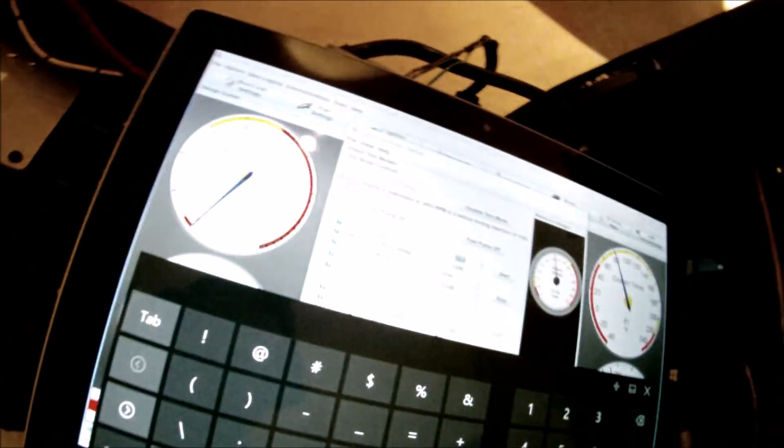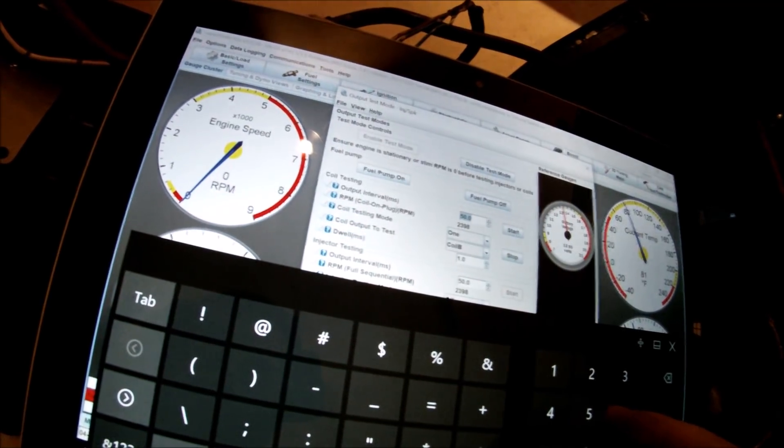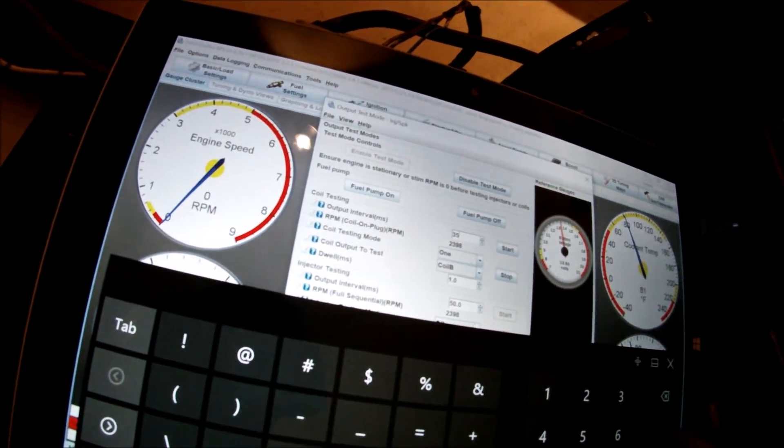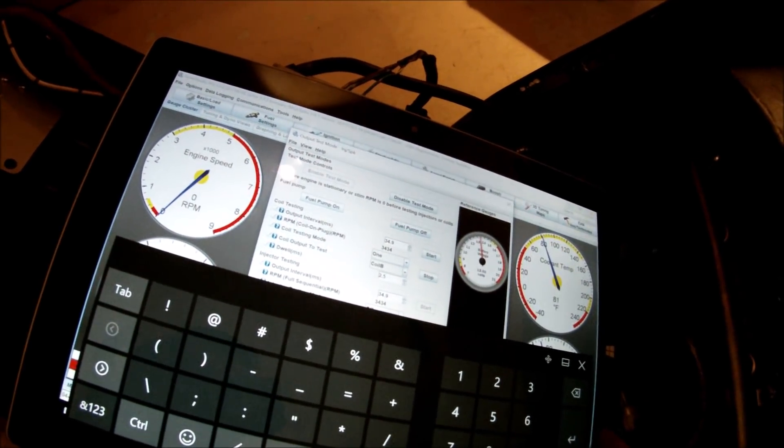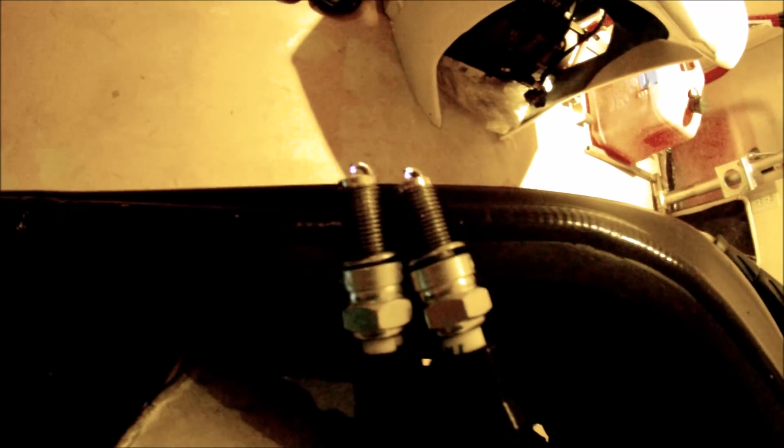There you go — this is way better. You can sort of see that the high performance ignition coil on the right has a slightly better spark. Let me go ahead and turn the dwell time up to two and a half milliseconds. There we go. Now you can see that definitely the Dynatek coil on the right is giving a lot, lot better spark.